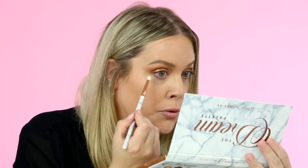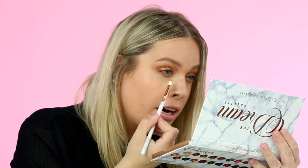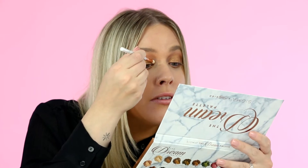I applied my shadow onto the other eye and now I'm going to take my Dream fluffy pencil brush, dip back into that Carmelito shade, and run this under the lower lash line. Then with the same brush going back into Conchita, I'm going to run that right into the inner corner of the eye. To complete the eye, I'm taking Milagro, which is a lighter gold shade, and applying a little bit right onto the inner corner for a little bit of brightness.